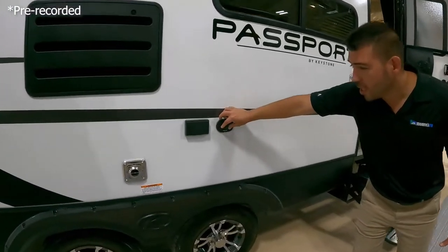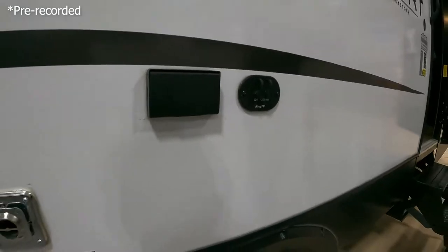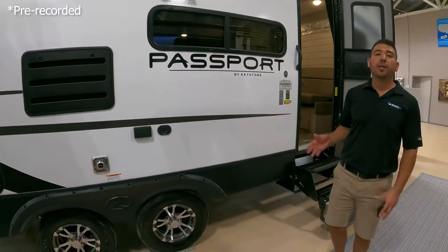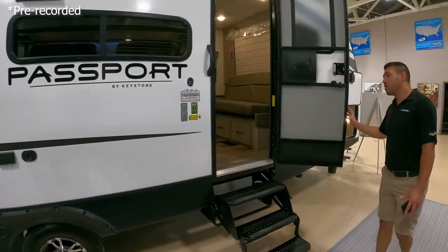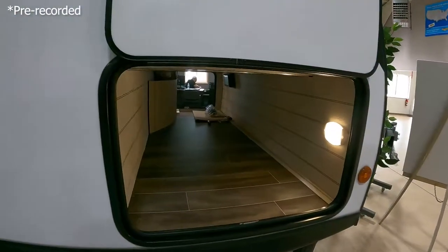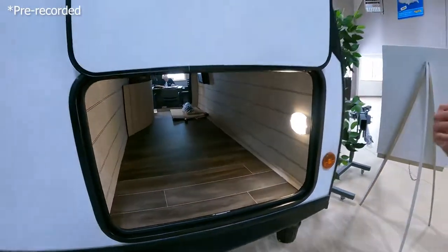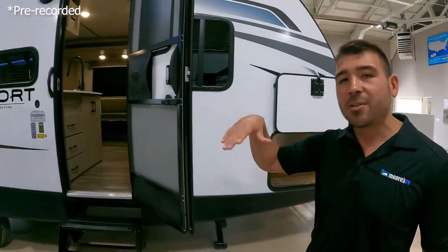You'll notice we can also bring a television outside, so if you want to watch the race, some cartoons, or whatever, you can do it on the outside of this Passport. Up front we also have a nice big pass-through storage with plenty of room for our gear, our goodies, and anything we need to bring. Great floor plan with a lot of cool amenities outside — let's hop inside and see what this thing looks like.